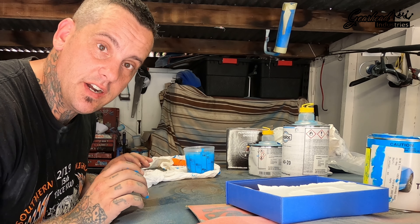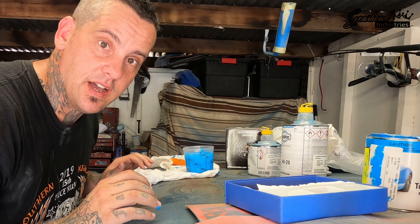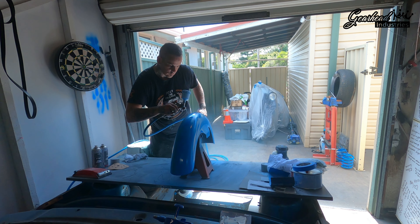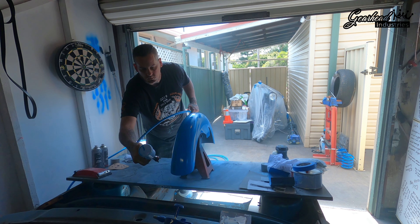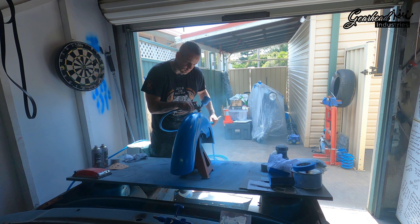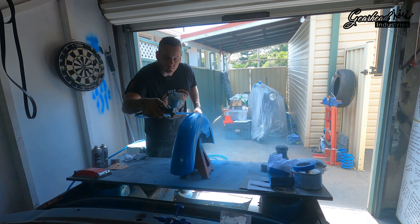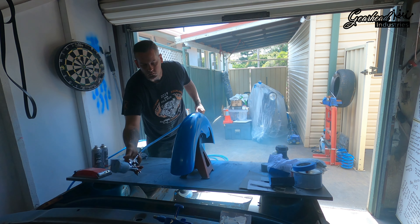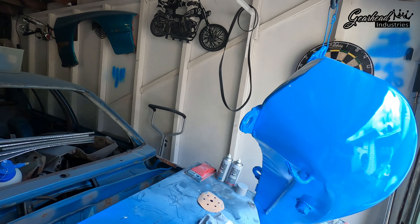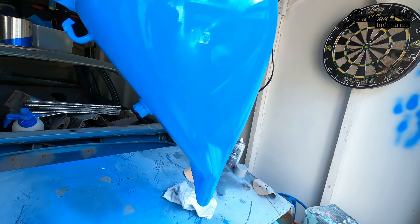First thing I'm going to do is just put a bit of thinners in my gun, blow that through, clean it out, put a cone strainer in, drop the paint straight into the gun and we'll start painting. I'll wait ten minutes, let that flash off, then second coat into the tank.